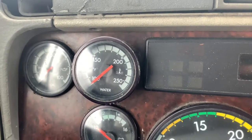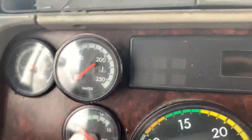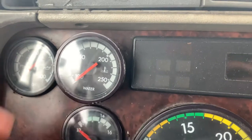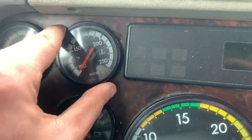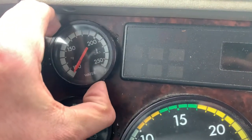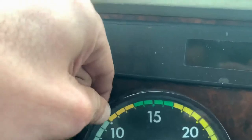My temperature gauge light is out and I need to replace it. On this Freightliner 2006 Century Class, basically you rotate it counterclockwise, pull it out, and then you get the light right there.